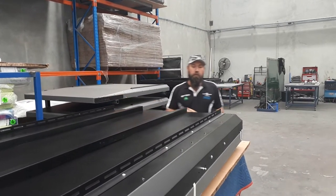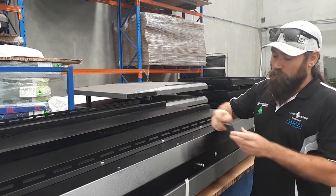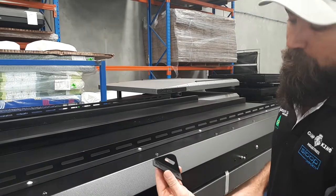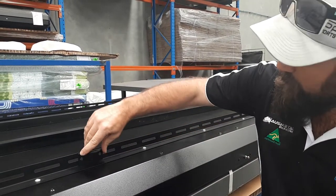These here are the points where you actually fix your tent down to your cross rail. The way you do that is with these brackets. Each bracket has a slot on the bottom and two mounting points which mount to your actual under rail.